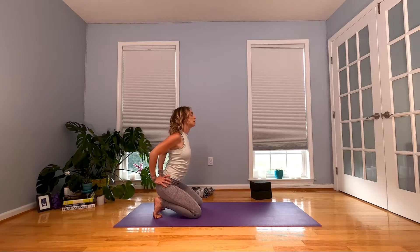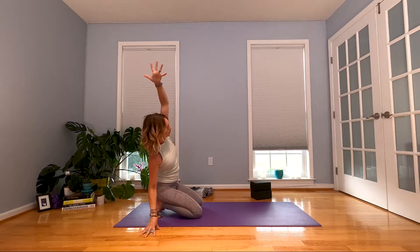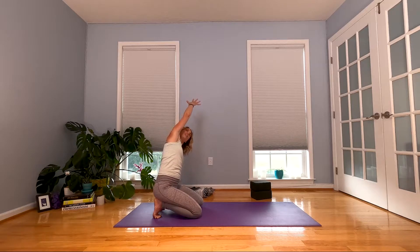Exhale, sit your hips back onto your heels. Inhale, reach those arms all the way up again. When you exhale, take your right hand down to the floor — we're going to lean over to the side. If you need to come off your toes because they're dying, come on off your toes. Inhale up through the middle. Exhale, take your left hand down, right hand up and over. Inhale, come on back up. Keep those toes tucked if you can.